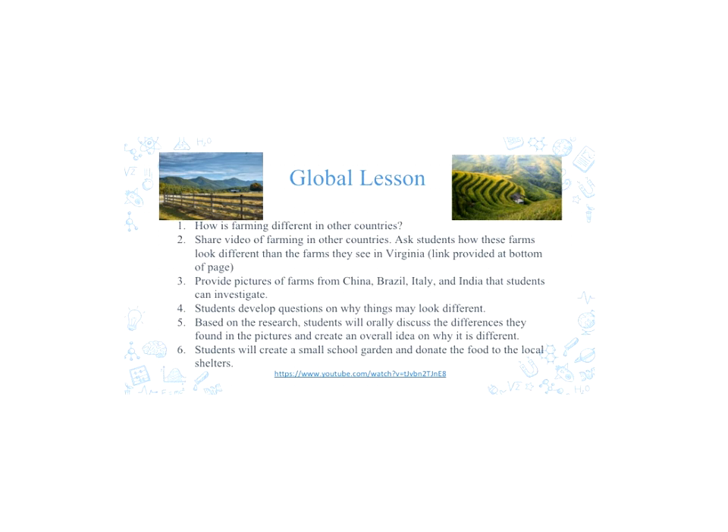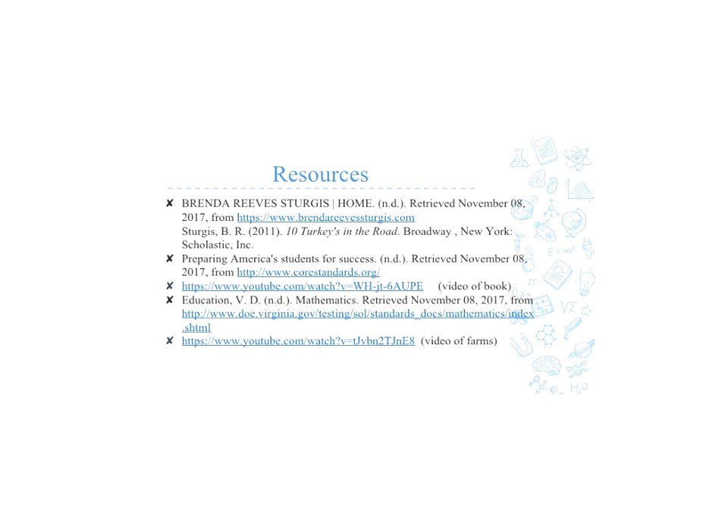For our global lesson, the main question we will ask is: how is farming different in other countries? The first thing we will do is share a video linked below showing pictures of farming from around the world, giving students an idea that farming is different everywhere and not everything is how it seems here in Virginia. We will then give them pictures of farmlands in China, Brazil, Italy, and India so they can investigate. Students will develop questions on why things may look different, create an overall idea of why farming differs in these countries, and at the end create a small school garden and donate the food to local shelters.